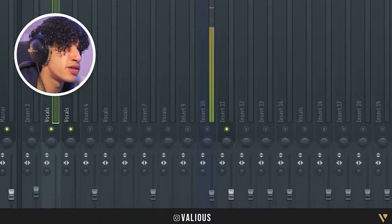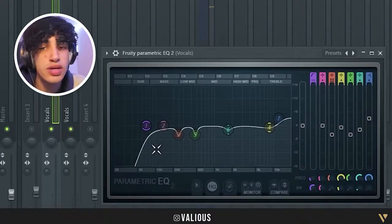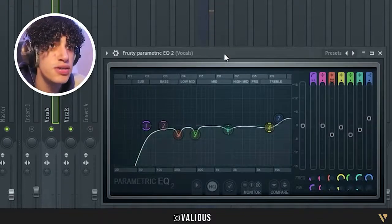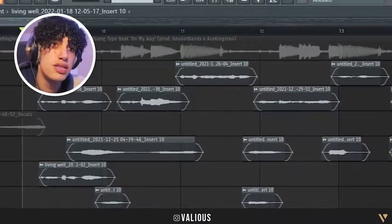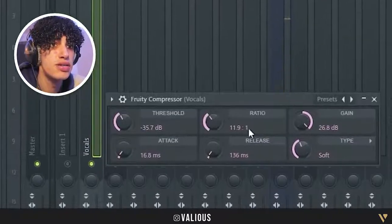Then I added another EQ. You can just copy these settings, or you can download the FLP in the description. That's the second EQ and it sounds a little bit better after that.